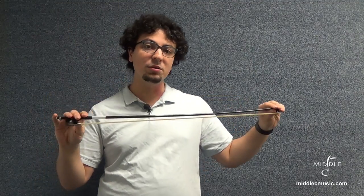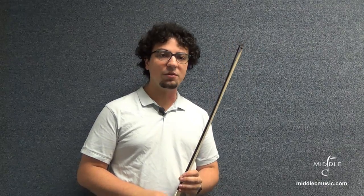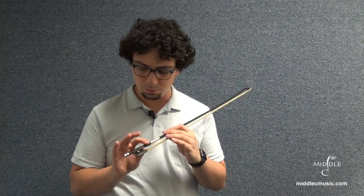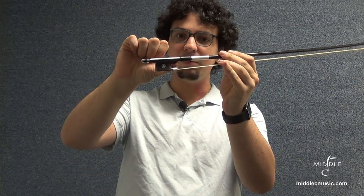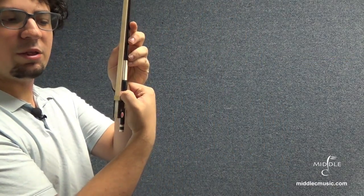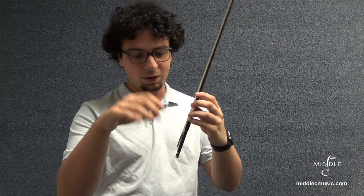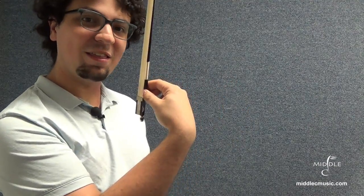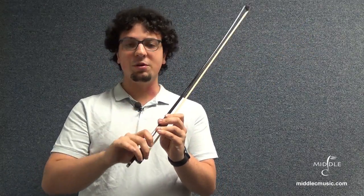Now I'm going to demonstrate how you get started playing. Holding the bow takes a lot of practice — a lot of teachers will tell you to practice holding it on a pencil first. What you're going to do is take your thumb and place it right underneath the frog, right underneath the stick, and make a curve. See how my thumb is kind of bent? My thumb is always going to be bent when I play. When a lot of kids start out, this is going to feel really uncomfortable and you're probably going to want to hold it straight — that's not good, it's going to create a lot of tension in your hand. Always curve your thumb; you're going to thank me later.